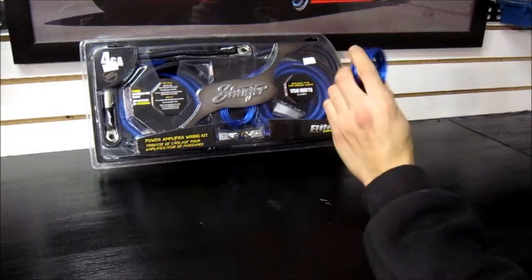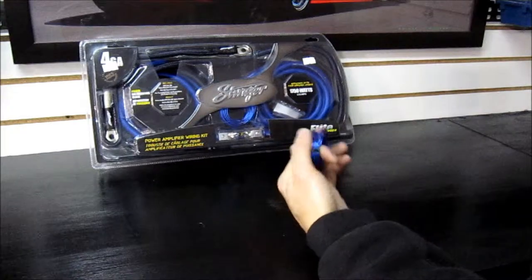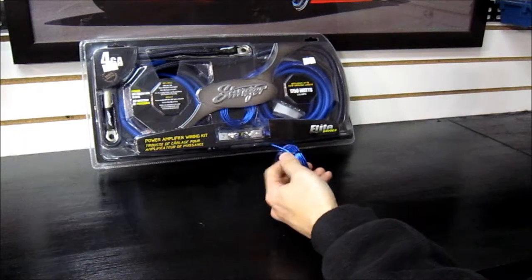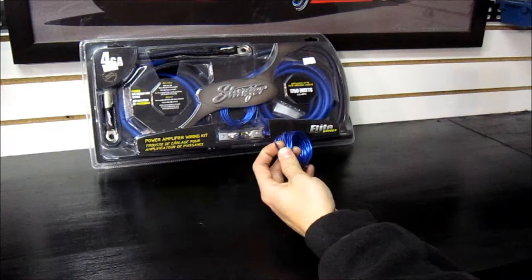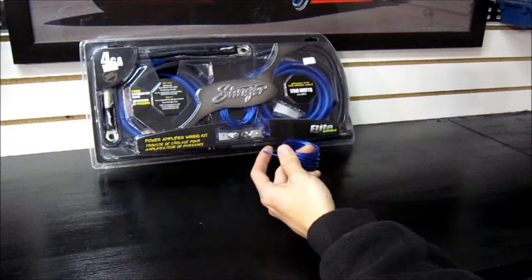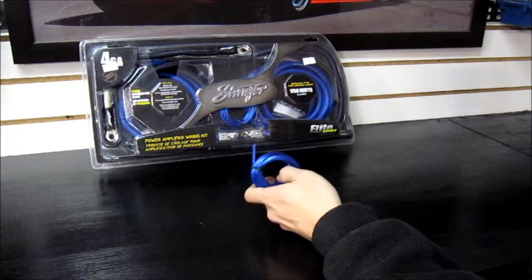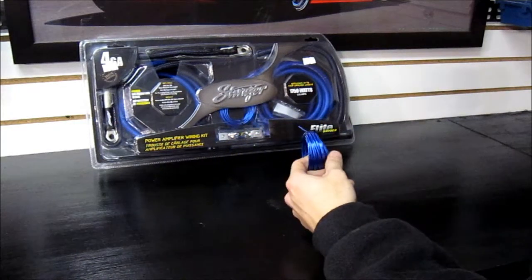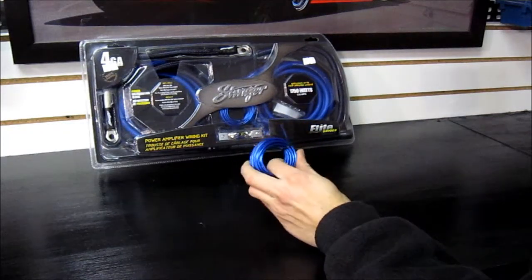A lot of kits will come with a small spool of wire — this is only going to be about 16 gauge. This wire's purpose is just to be the remote turn-on wire, so it just needs an ignition source. If you're using an aftermarket deck, it will have an amp turn-on wire. If you're using a stock deck with a high-low adapter, you'll need to find an ignition or accessory source. If you're attaching this to factory wiring, I always recommend putting a small fuse on it — around 5 to 7.5 amps — since all it does is send a 12-volt signal to tell the amplifier to turn on.